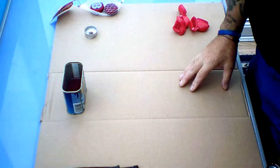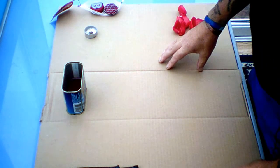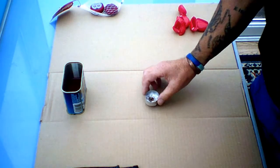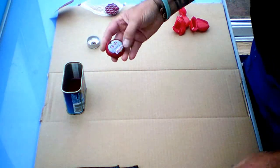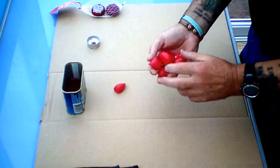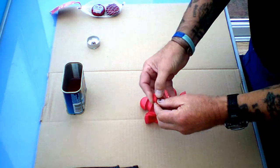Hi, welcome to another Cheapskate How-To. This is all about making some homemade cheap candles or fire starters, utilizing the old baby barbells. If, like our family, you go through a few, I came up with the idea of saving the casings — just the outer casings — because obviously it is wax.